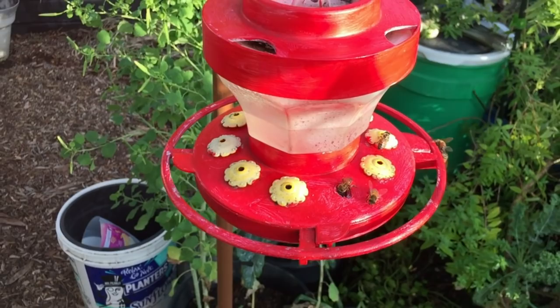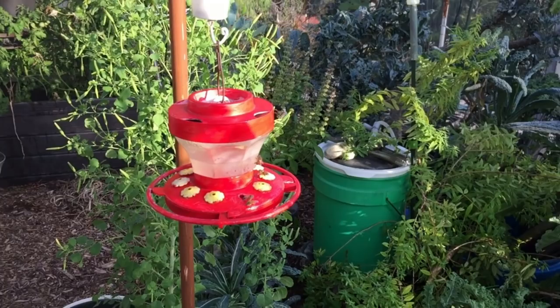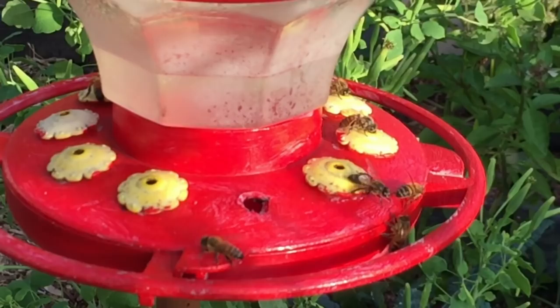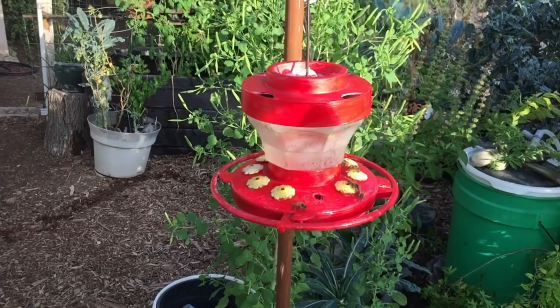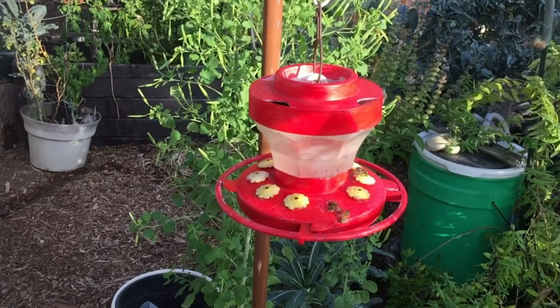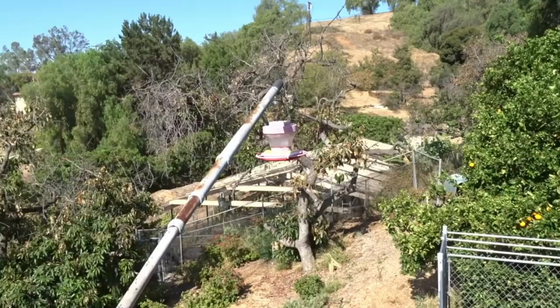If you're getting bees on your hummingbird feeder, you need to switch to a feeder that has those small yellow flowers on it. The small hole ensures only the hummingbird can feed and the bees cannot reach the sugar water. If they can't reach it, the honeybees won't go back and tell the hive. Sometimes bees bother my feeders with bigger holes for orioles, but if you have a bee issue, just get one with a bee guard.